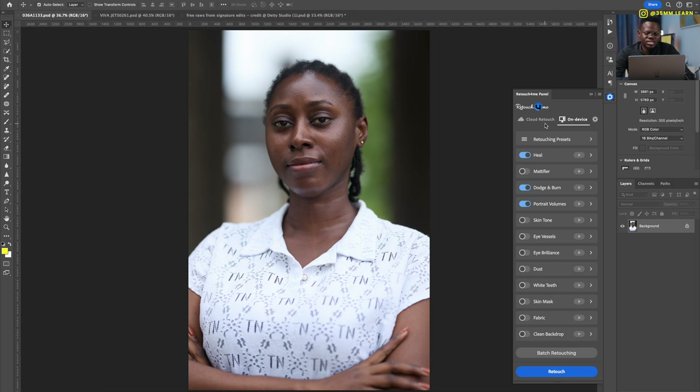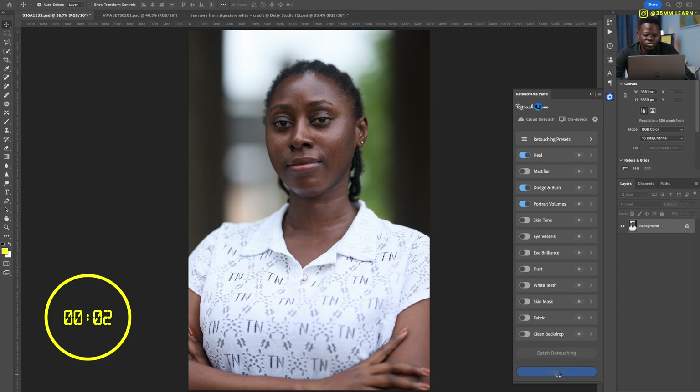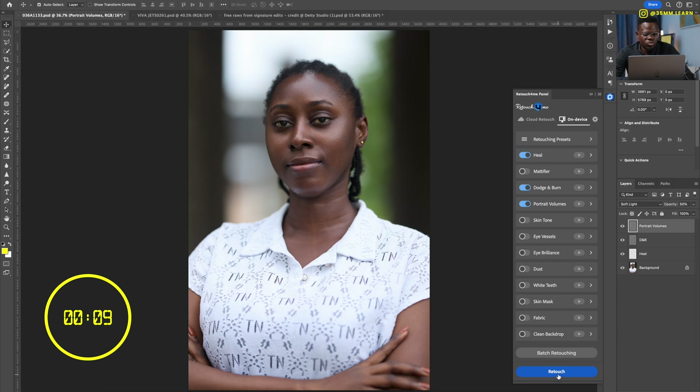I'm going to show you two ways to use Retouch for Me: on your device and on the cloud. If you go to the on-device section, you can purchase each of these options on Retouch for Me's website. For today, I'm going to be using just the portrait volume, dodge and burn, and a few others. I'll just click retouch and let it play out in real time so you can see how fast this works — it's magic — and we're done.